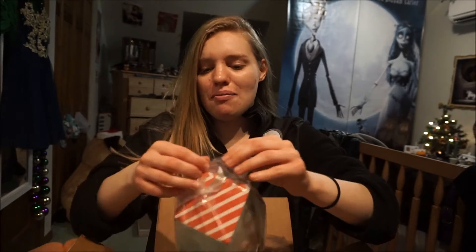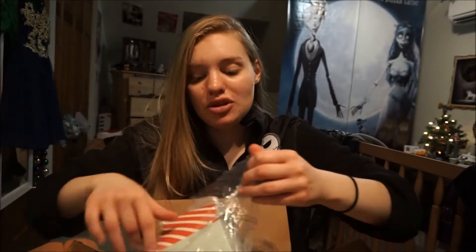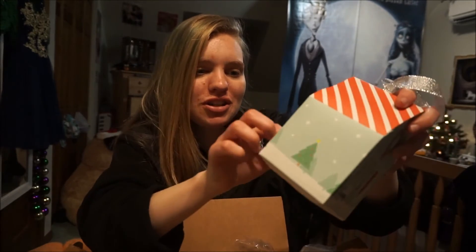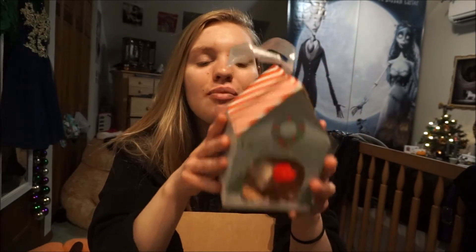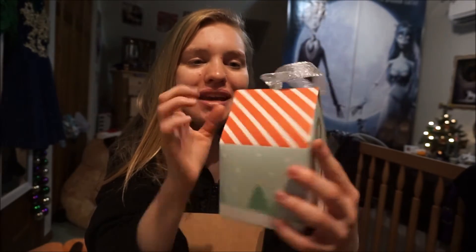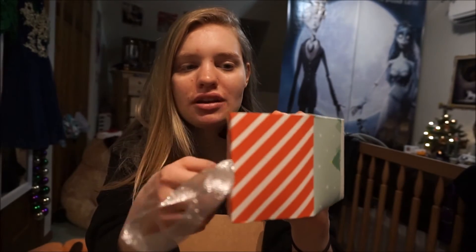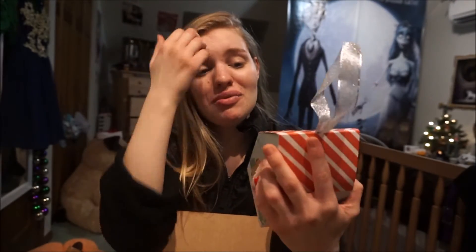Of course I got myself a pair as well — they came in a cute box. These are Rudolph socks, and Rudolph the Red-Nosed Reindeer is my favorite Christmas movie. I think this is so freaking cute. I kind of don't want to ruin the packaging because it's so cute — you could even hang it on the Christmas tree. But I'm going to unbox it for you guys.